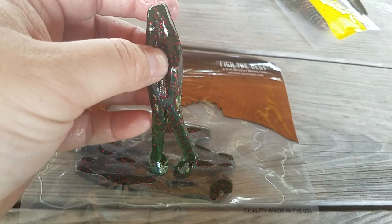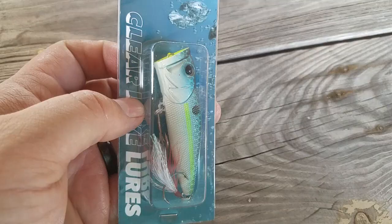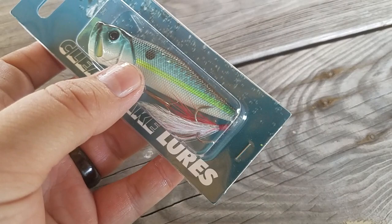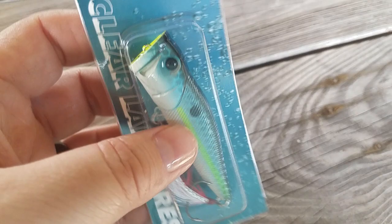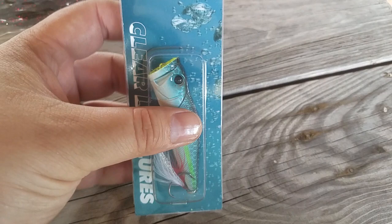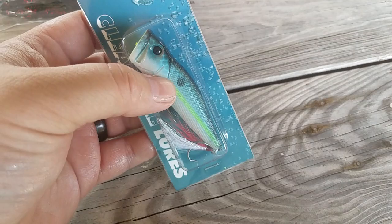Next up is Clear Lake Lures Popper — it's a topwater bait with a cup mouth. It's got a rattle inside that helps with casting, weight transfer, and all that good stuff. I haven't heard of this company — I don't know if they're affiliated with Lucky Tackle Box people, since Travis Moran and them are from Cali and fish Clear Lake a lot. But it looks like a good bait, should get bit. Sexy Shad color, feathered trailer treble hook on the end — definitely should catch fish.